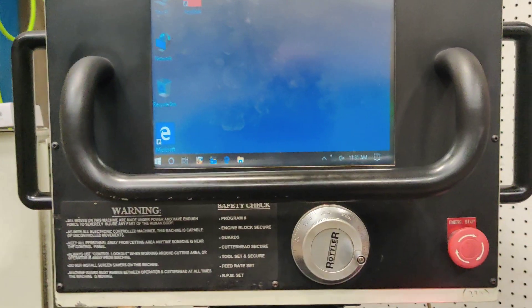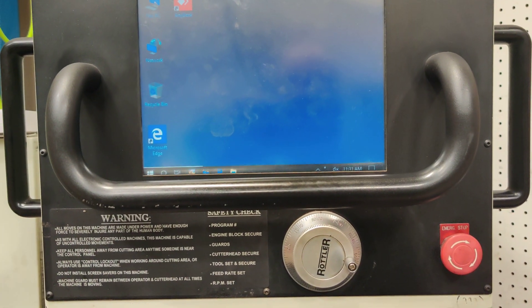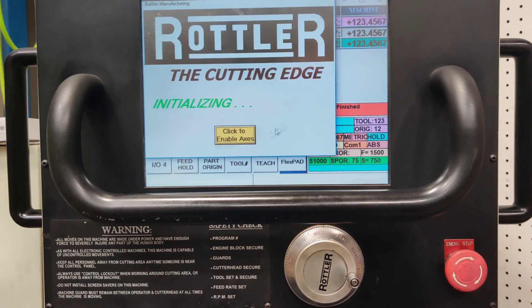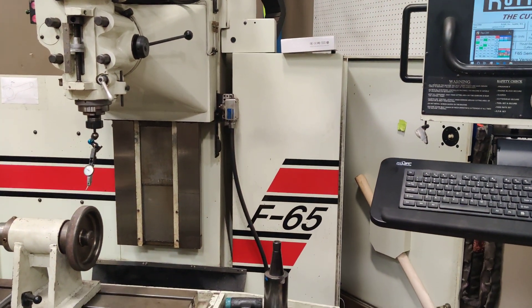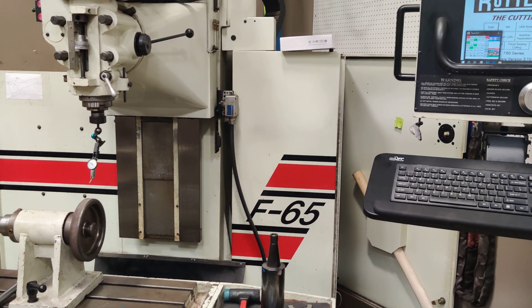Here is FlexCam running and Rottler F65 software. Click to enable access. What I pretty much did was replace the ACTEC computer with an industrial type PC with Windows 10 and a USB to serial.